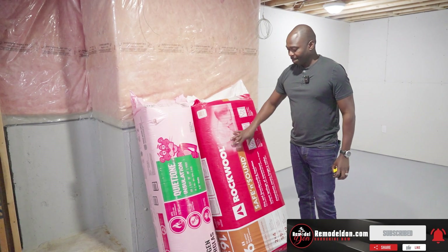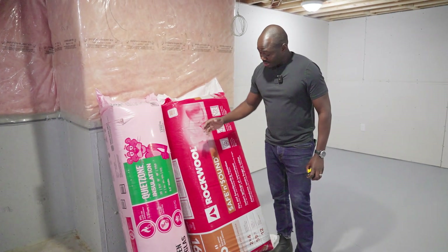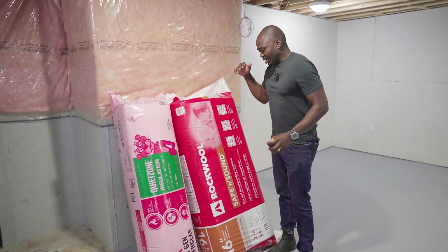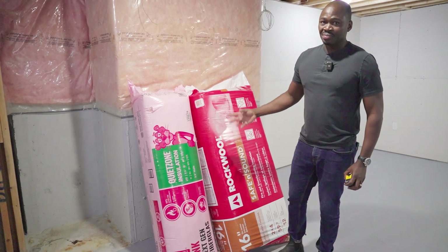The Rockwool product is easy to cut — it cuts with a knife very easily — and it's also easy to install. When it comes to both sound and fire, I would always go with this one.